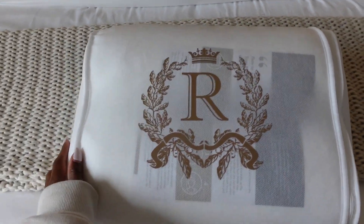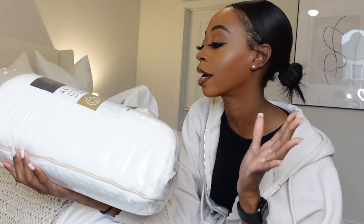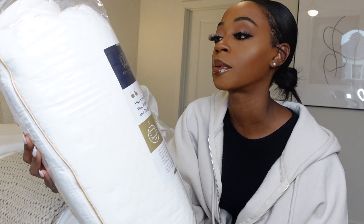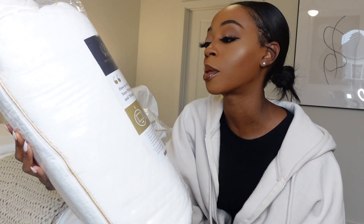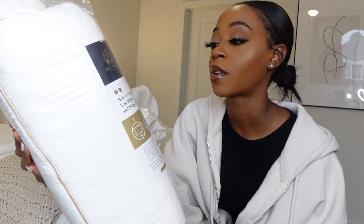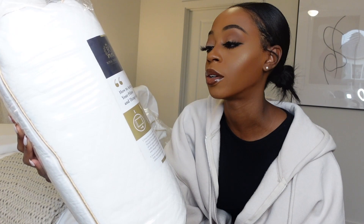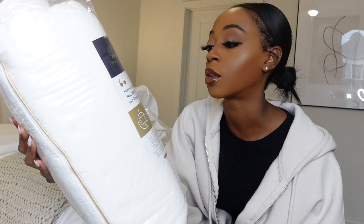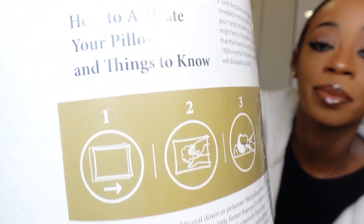I'm going to go ahead and open this up and show you guys what it looks like. These are the two-pack of memory foam pillows. On the front there are a few instructions: it says to unwrap the pillow, shake up the shredded memory foam inside, and use your hands to break up any clumps. You may notice the foam has a slight smell — this is 100% normal for brand new foam and will dissipate quickly.